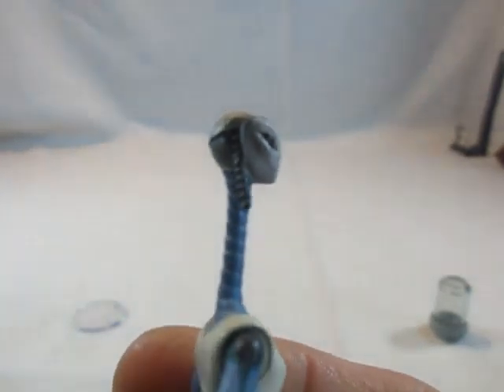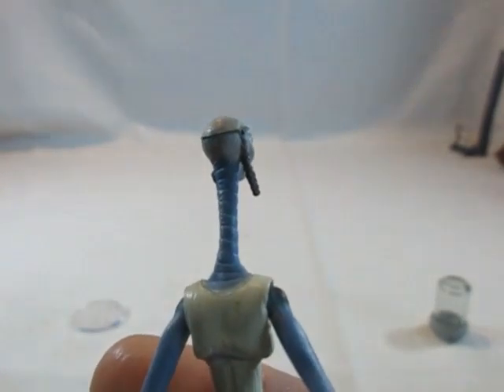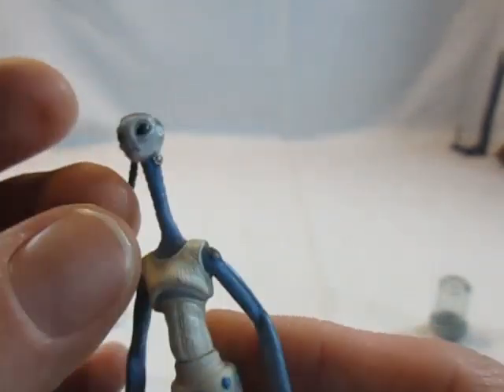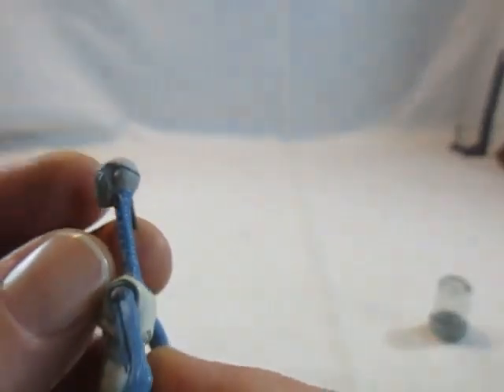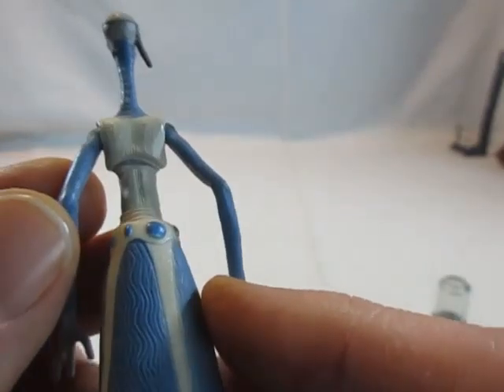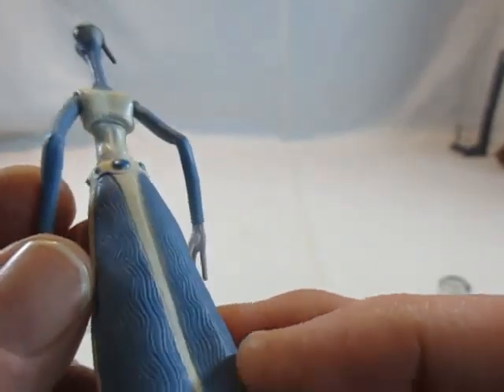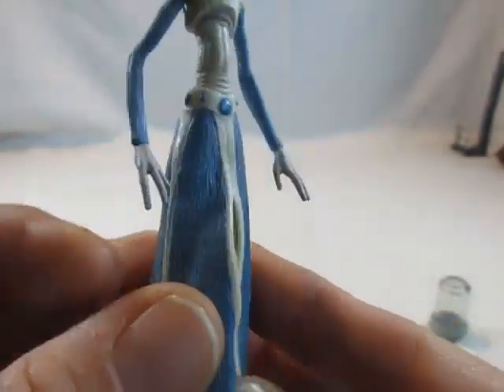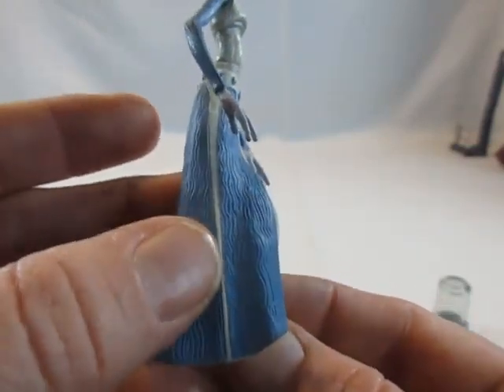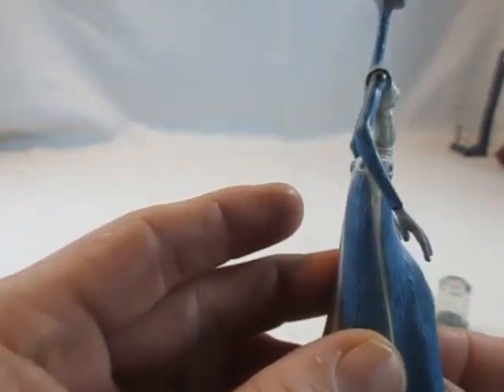Auch der Kopf mit ihren großen Alien-Augen ist schön gestaltet, sowie der Fortsatz der Kopfbedeckung, der als eine Art Ohrring wirkt. Der Faltenwurf entspricht dem Film, als ob sie gerade läuft. Eine schöne Figur, die man gut im Hintergrund aufstellen kann.